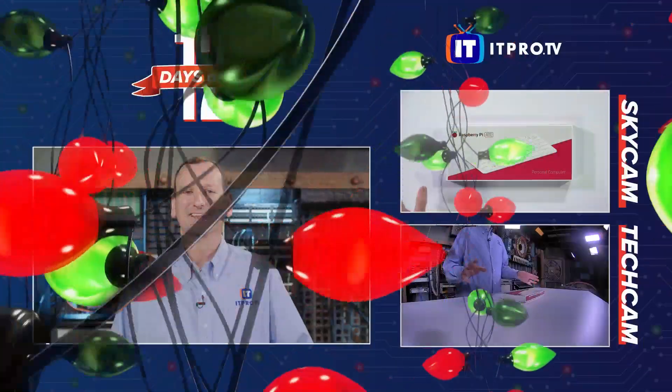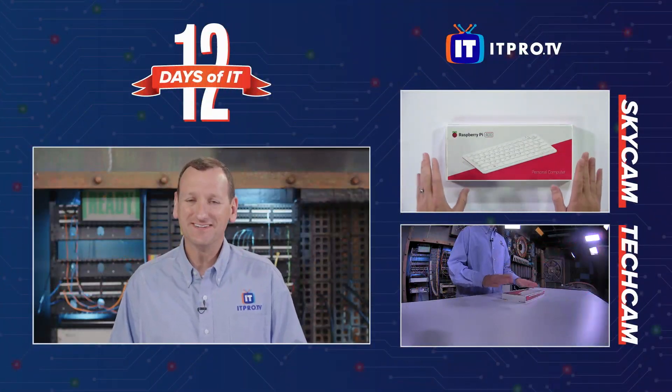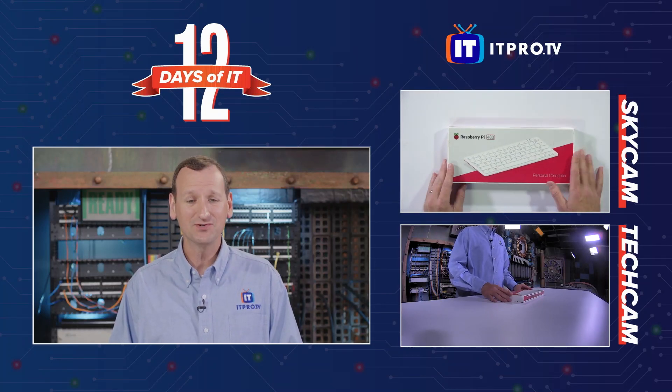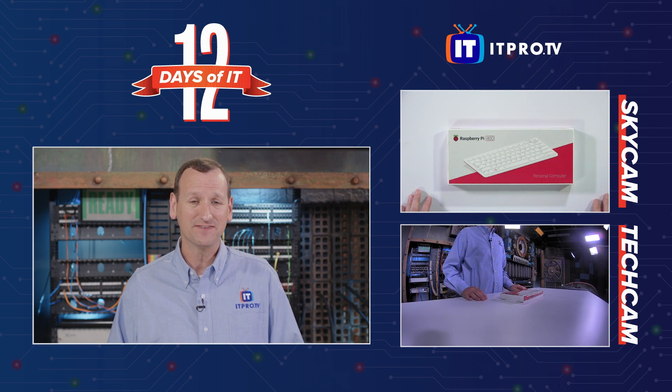All right, it's time for Don to slice into that pie. Don, give me a piece. Would you take it away? Thanks a lot, Zach. Today, we're going to be highlighting another great tech gift, which is the Raspberry Pi 400.